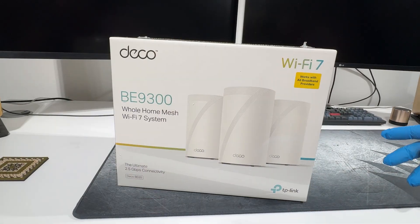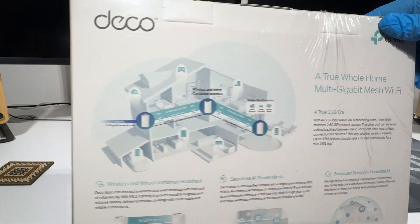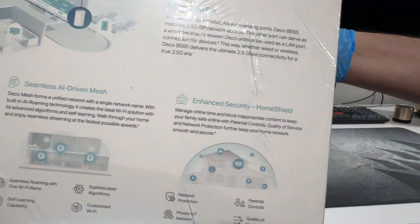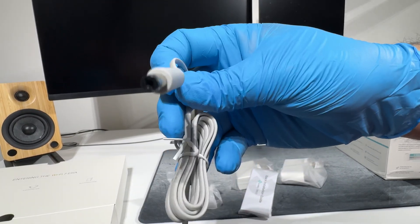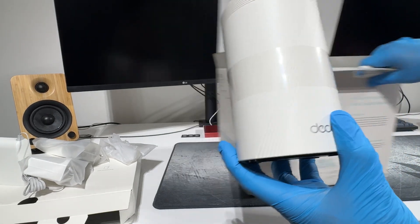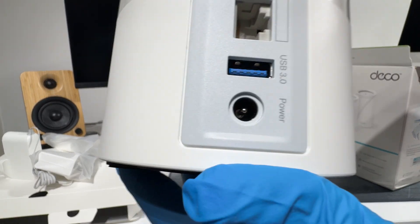I bought this from Amazon and here's the rather large box it came in. As you can see, it came with three separate routers that connect together to form a mesh network. The most important point for me was that each router has four 2.5 gigabits per second ethernet ports, which allows me to use the EE 1.6 gigabit broadband connection at full speed. Inside the box, a separate section contains the three power adapters — one for each router — a quick start installation guide, and a short ethernet cable. Looking at the router itself, you can see the four 2.5 gigabit ethernet ports, a USB 3 port, a WPS button, and a power socket.